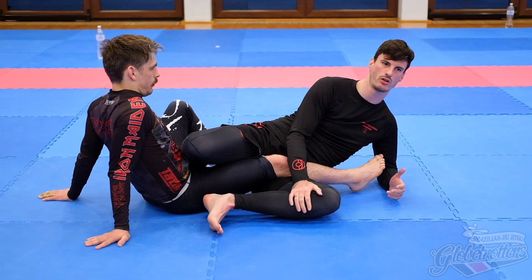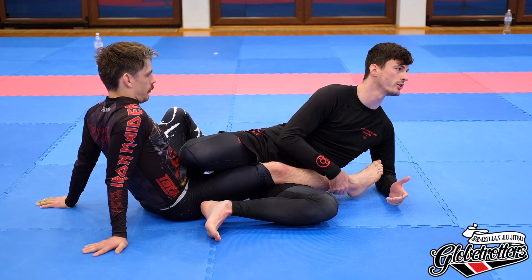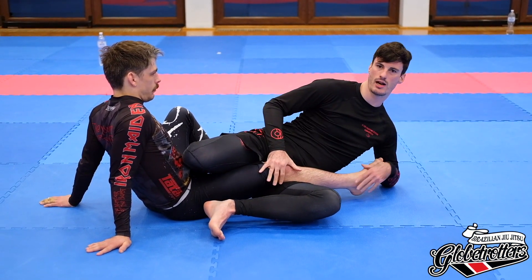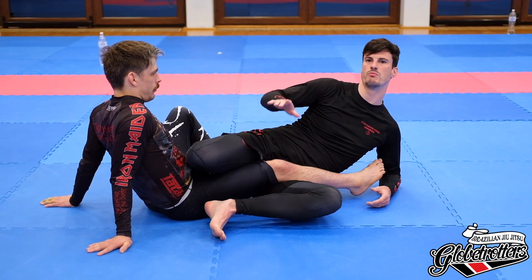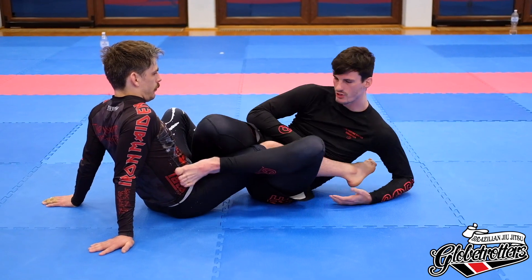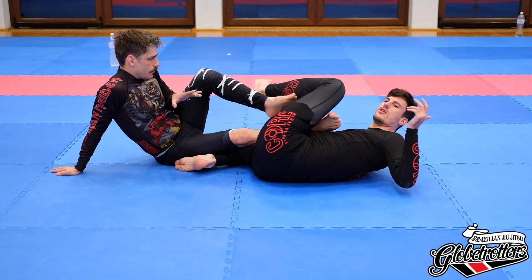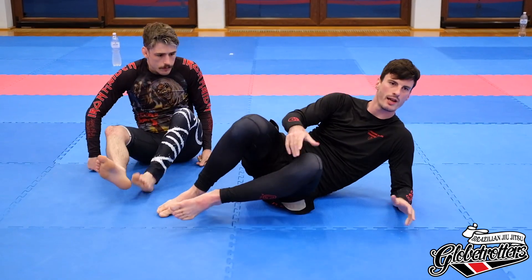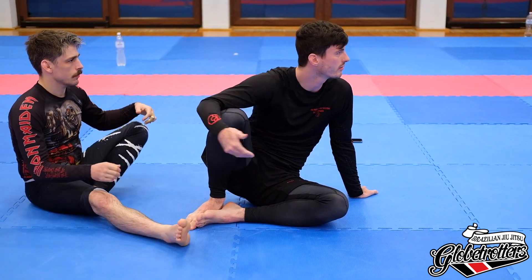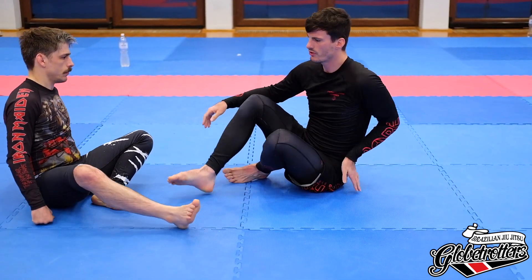The mechanics we're mainly focusing on today are the lateral or counter rotation movements. We're going to isolate the knee, isolate the foot, and make him not be able to turn. If I just rip it across, he's just gonna turn with it, free his knee out, and he's gone. So I need to compensate with quickness, and that's what's gonna hurt him.